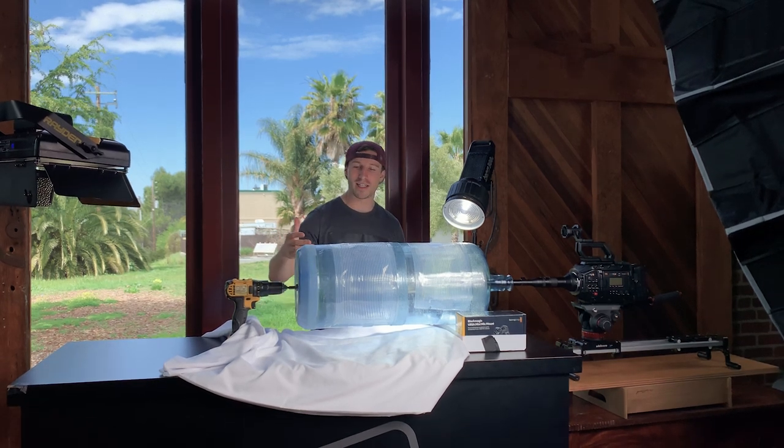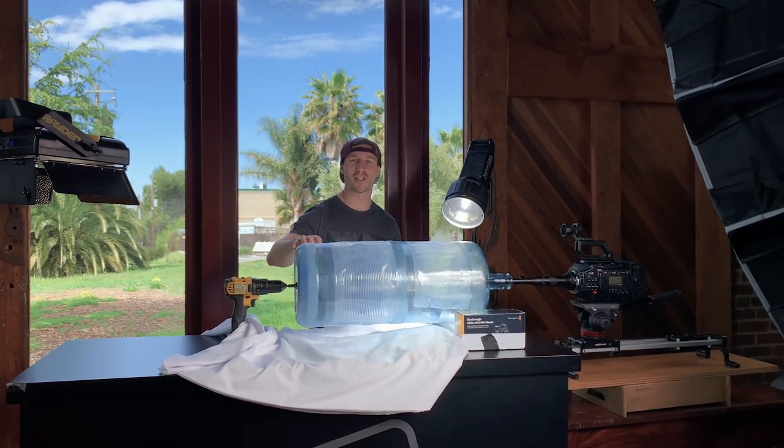Alright, so I'm back and I've created a new idea where we're going to create cyclone product shots that look like this.